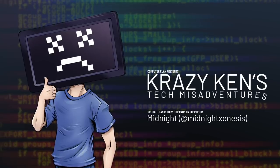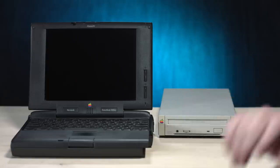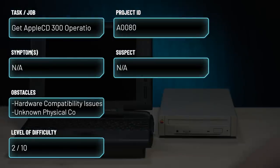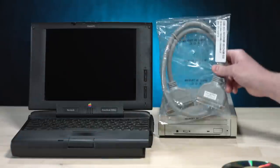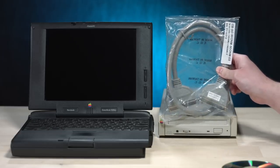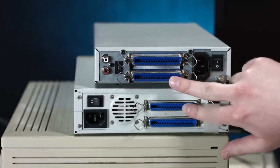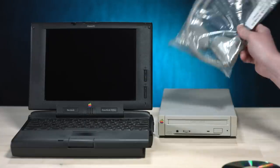Hey guys, how are you all doing? I'm doing pretty great today because my Apple CD300 is here. I wanted to use it with the 2CI in that other episode, but I couldn't. However, I now have the correct CN50 SCSI cable so I can hopefully daisy chain it to that other SCSI drive and use it with the Mac 2CI in a future video.